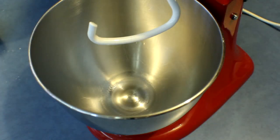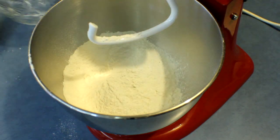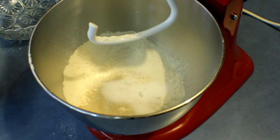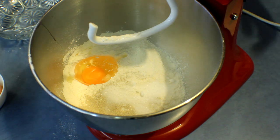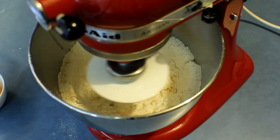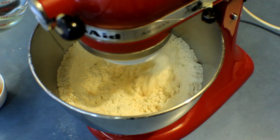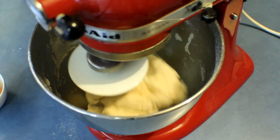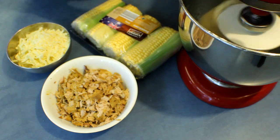Into the mixing bowl add the bread flour, yeast, sugar, and egg, and mix for about 1 minute. Next add the salt and the water and keep kneading another 6 minutes. After that, add the butter and knead another 15 minutes.